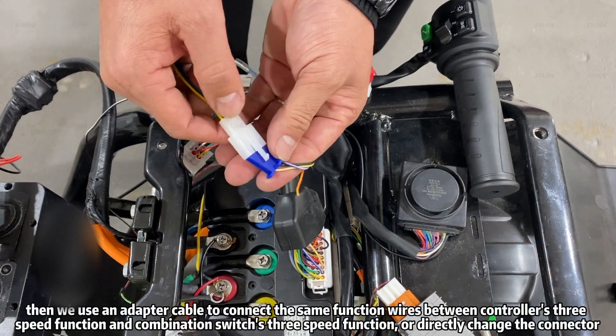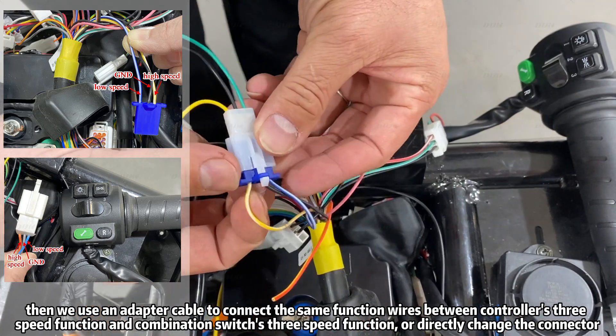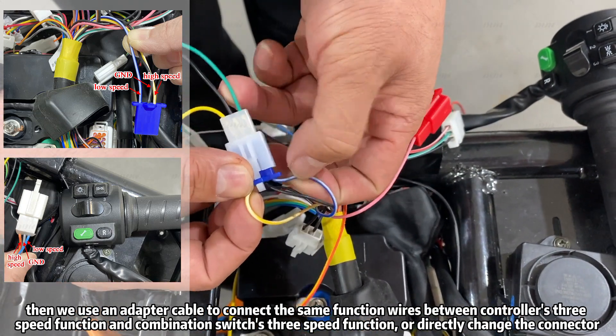Then we also use an adapter cable to connect the same function wires — the controller 3-speed function and the combination switch 3-speed function.